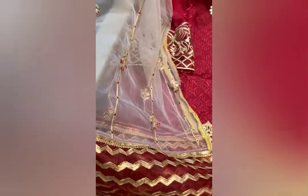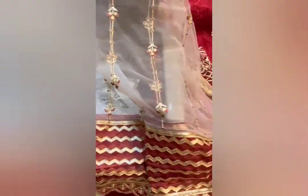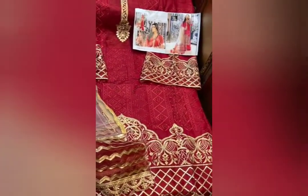It's all over worked knit fabric. You see the work of the dupatta — very heavy, very beautiful. Red and golden combination, awesome piece. Next original by Zia's Designs.